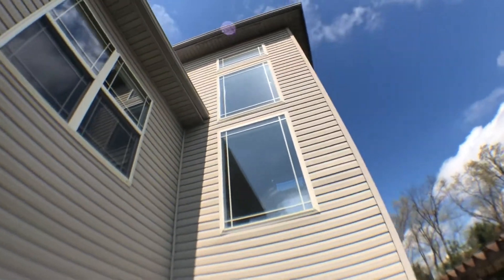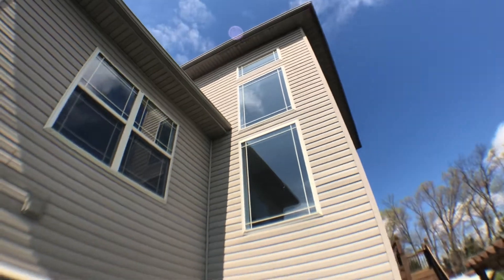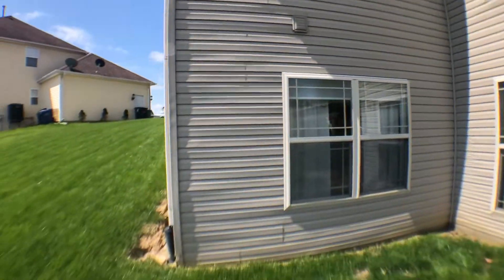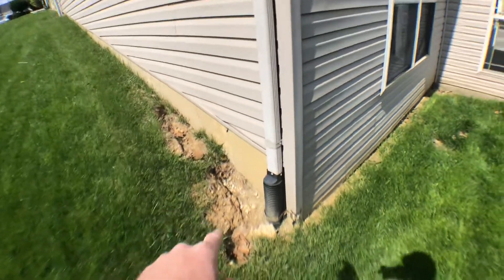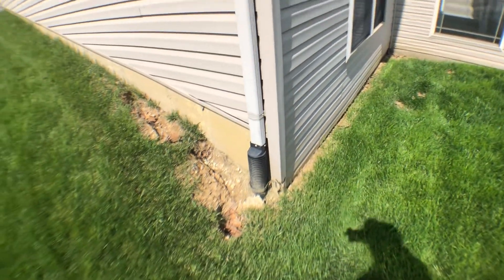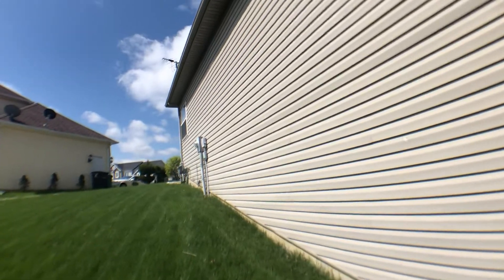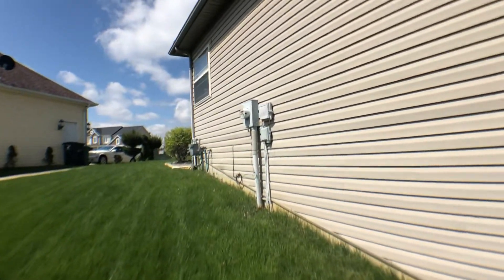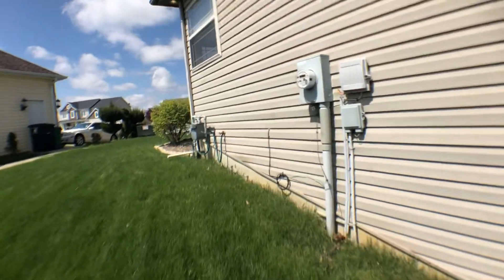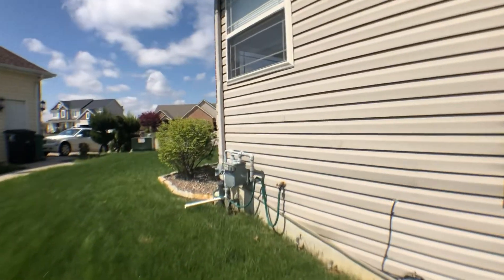Here's looking up. A little bit of mud, going along with a little weed eater damage down there. I want to show the front of the house again and see if I can show you the damage on the roof.